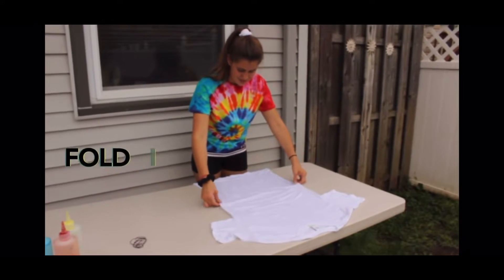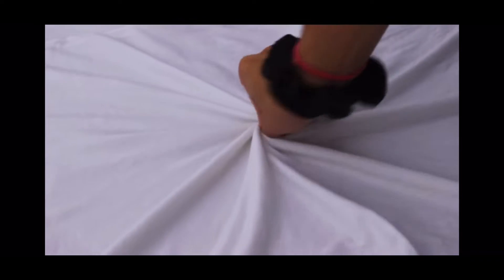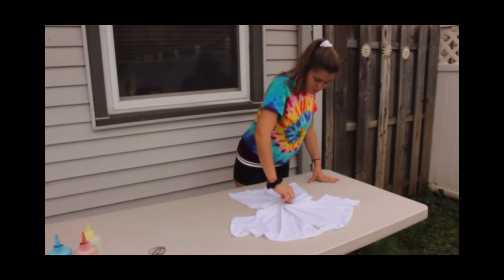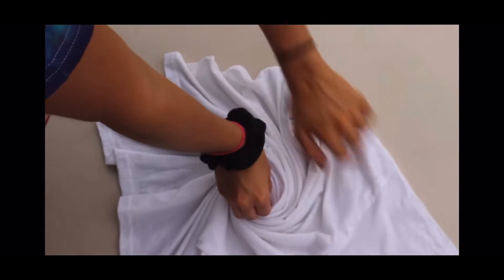First, lay your shirt out on a flat surface. You're going to start from the middle, pinching your shirt and twisting it. As it all starts coming together, you're going to take the sides and shape it around the spiral.